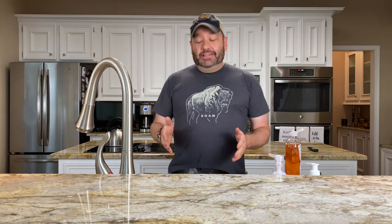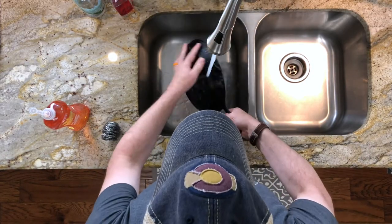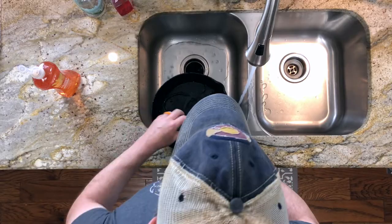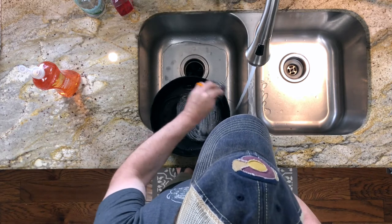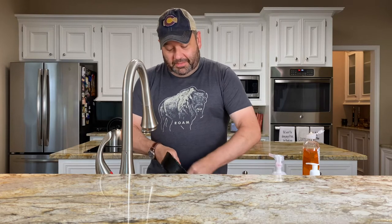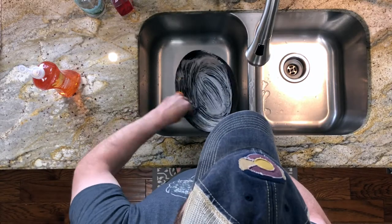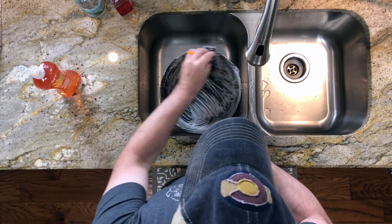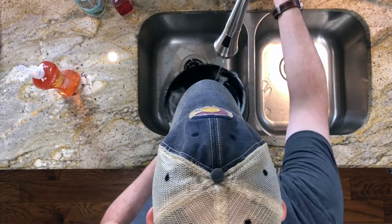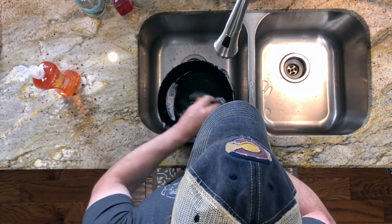This will be one of the only times you'll use water and soap on your cast iron cookware, because usually you wouldn't have to do this. Go ahead and get your cast iron skillet, give it a nice wet layer, and take some dish soap and scrub. This is mainly needed if you have rust, because it won't take much — this is going to take the rust right off. You want to scrub the inside, the outside, and the handle to make sure you get all of that rust off.